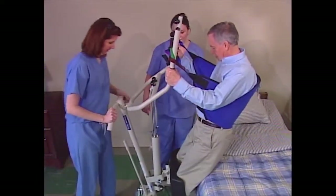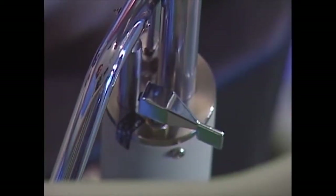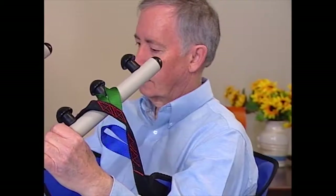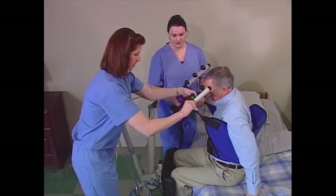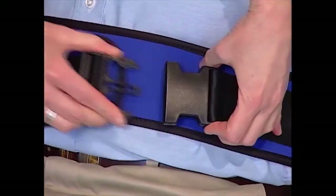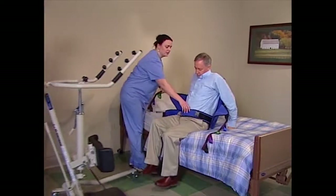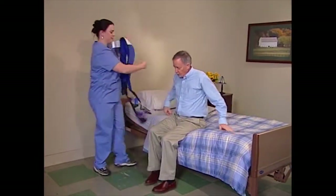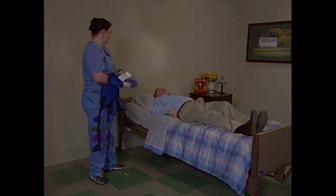Position the resident's legs against the bed. Turn the control valve counterclockwise and the lift arms will lower. Unhook the sling from both attachment points and unbuckle the waist belt. Ask the resident to lift their feet from the footplate and pull the lift away from the resident. Remove the sling from around their torso, then have the resident swing their legs over the bed, helping them if necessary.